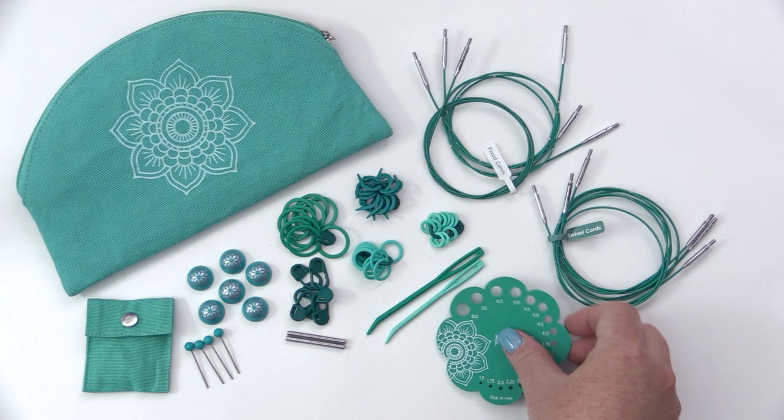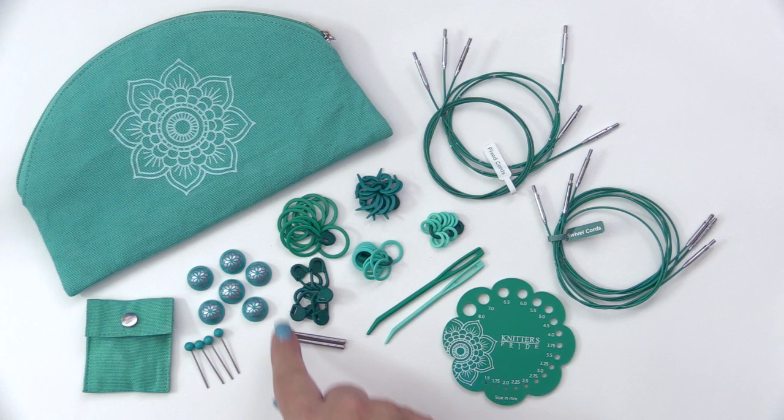In that pouch you'll also find a smaller pouch, and in this little guy you'll find these goodies. You have 6 easy-to-grip end caps, 4 cord keys with beaded ends so they're nice and easy to hang on to, and then 2 cord connectors.